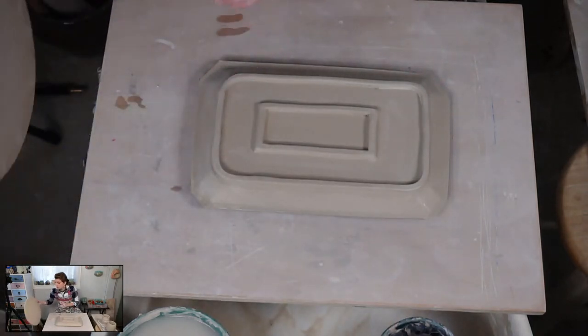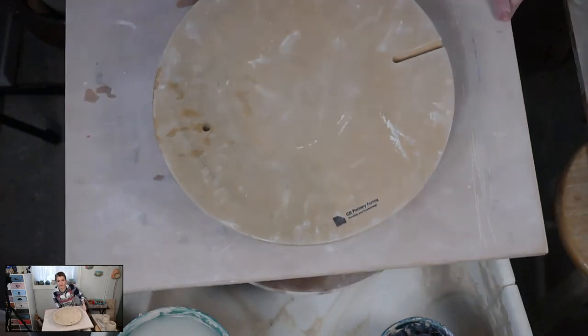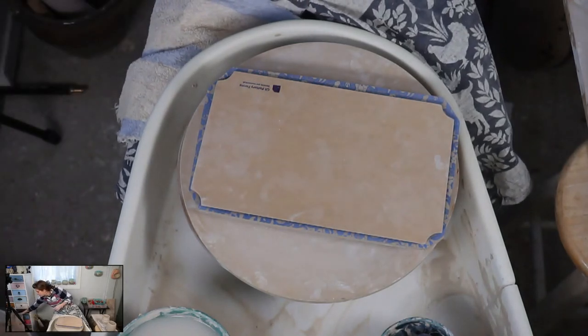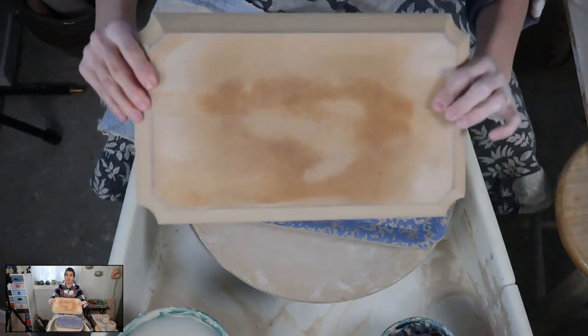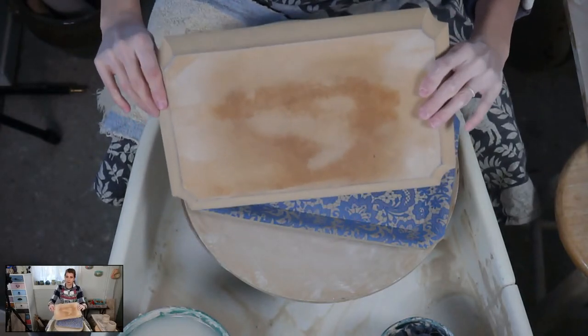I've got a board, so we're just going to flip it over, line it up on the board, flip it, sit it down, take the big board off - we don't need that anymore. Then we remove the GR Pottery form. Look at this - none of the transfer came off on the board.